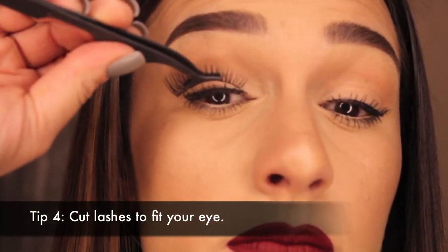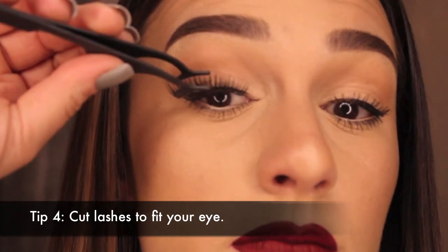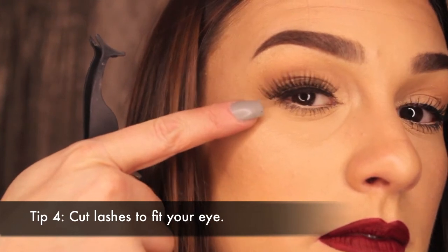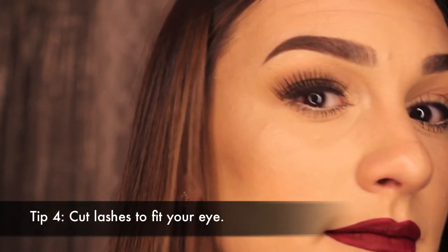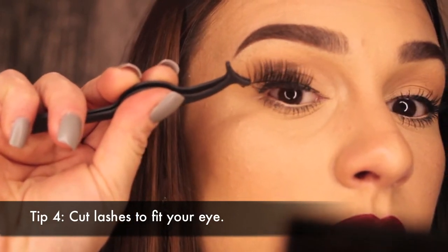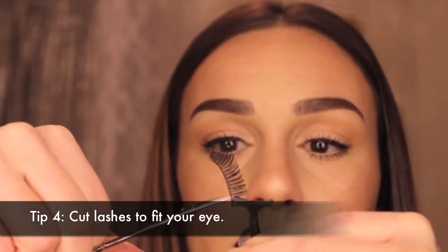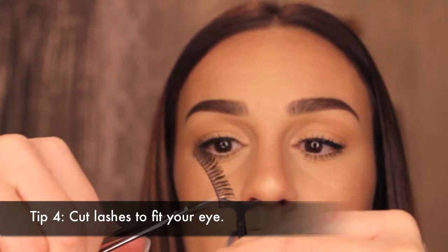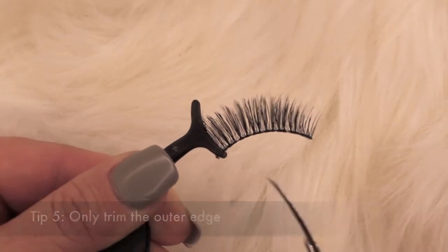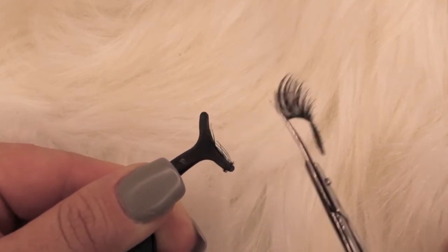Next you want to cut the lashes to fit you. I've never had a pair of lashes that fit me right out of the package. So without any glue, place the lashes right on your lash line just in front of that small inner lash, and whatever hangs off the outer edge is what we want to cut. Take the lashes off by pinching right where it meets that outer edge of your lash line, pull off, and then take your cuticle scissors or whatever scissors you have and trim off that little excess piece. Make sure you're trimming the outer edge — it's really important because if you trim that inner edge, you're going to have too many long lashes towards the inner corner of your eye.